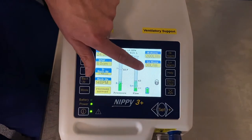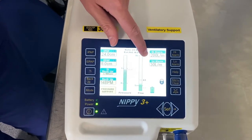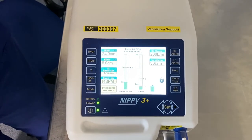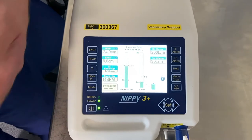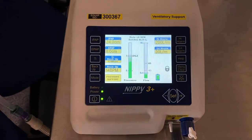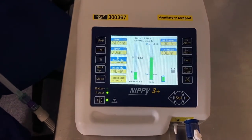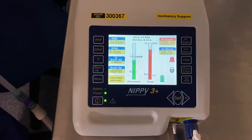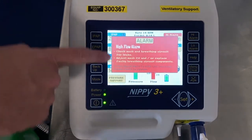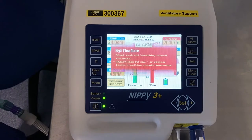We've got sections here which say high alarm and low alarm. If the machine alarms for a high alarm, it means there is a problem with a disconnection from the ventilator — that might be that your mask is leaking, or that the tubing has become disconnected from your mask or from the ventilator itself. The ventilator alarms and tells you there's a high flow alarm, instructing you to check the mask and breathing circuit for leaks, adjust your mask fit, or replace faulty breathing circuit components.